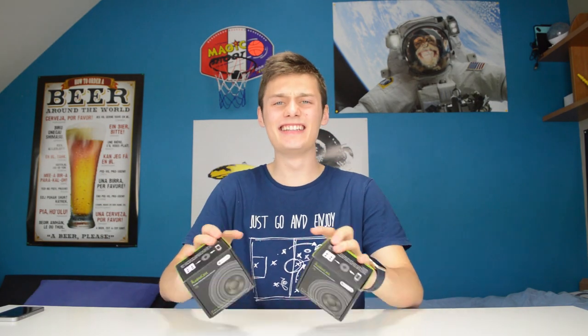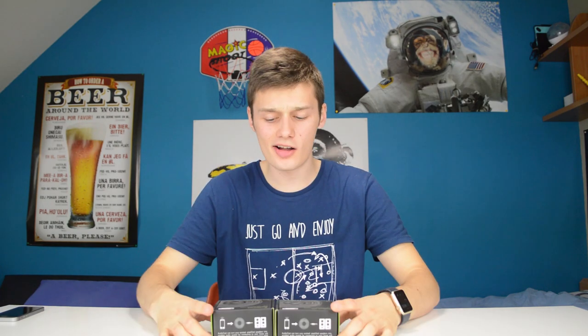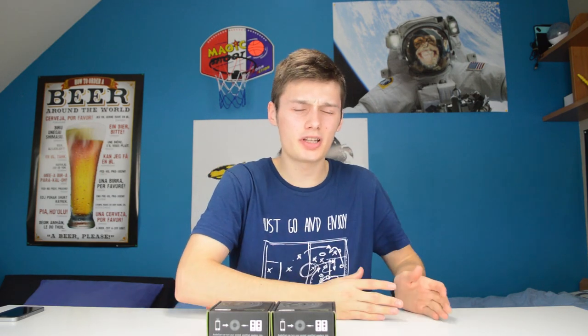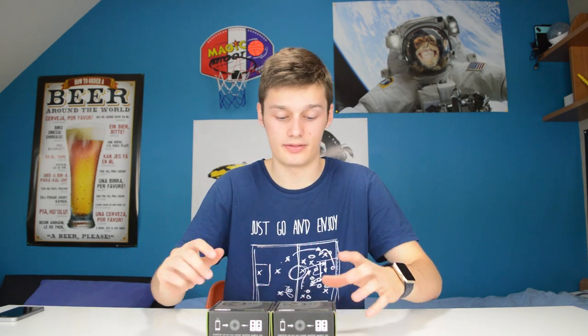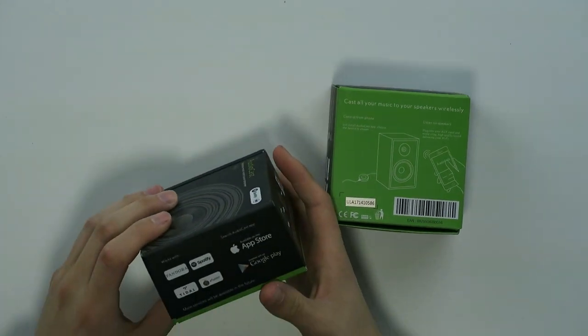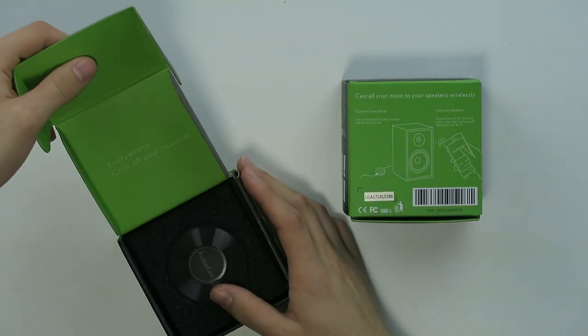Hi, I'm Simon from the Red Ferret, and these are the AudioCasts, which are used for wirelessly streaming music to multiple rooms. That's the easy explanation. These things can play via Spotify, via your own music, and via different apps you can find inside the AudioCast app itself. You just connect via the auxiliary input and you're done, so let's check out if it's any good.